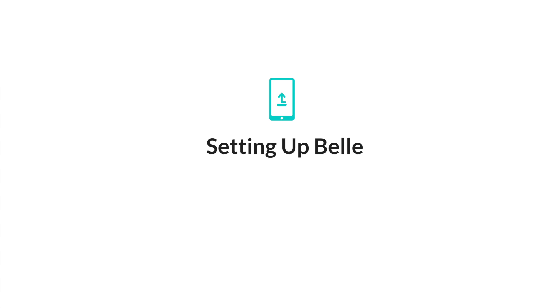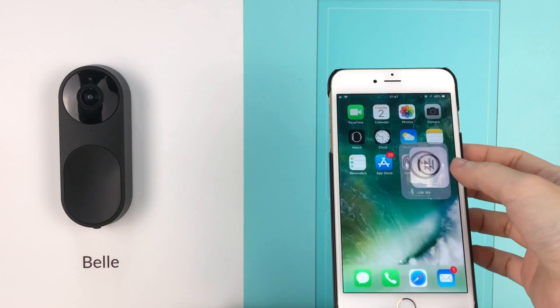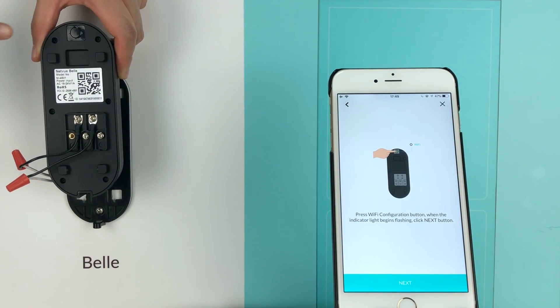Let's start with how to set up Bell. Power on Bell, open the NetView app, log into your account, and press the Wi-Fi configuration button.